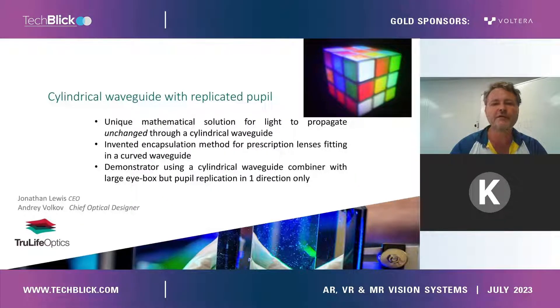What he has invented is basically a unique mathematical solution for light to propagate unchanged through a cylindrical waveguide — something that many people felt or thought was impossible until recently. We have also invented an encapsulation method which enables this waveguide and holographic optical in and out couplers to be fitted into spectacles with a prescription. I will also share some pictures of a demonstrator we have put together, which shows the waveguide and the images you can expect to see through it.